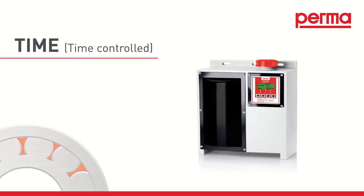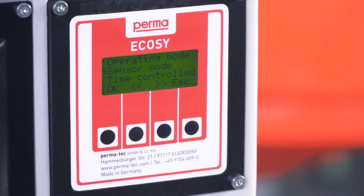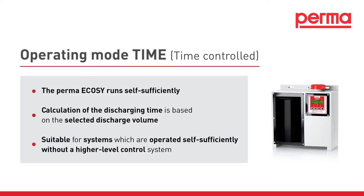Time Controlled Mode. If you would like to discharge lubricant at certain time intervals, select Time Controlled Mode and confirm the selection by pressing the left-hand OK button. In Time Controlled Mode, the PermaEcoSee runs self-sufficiently and calculates the discharging time based on the selected discharge volume. This operating mode is suitable for systems which run in continuous operation but are not connected to a higher-level control system.